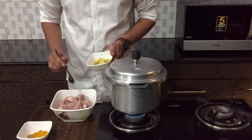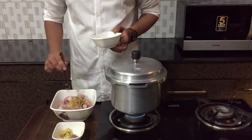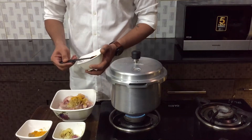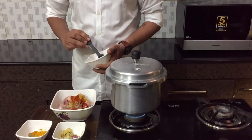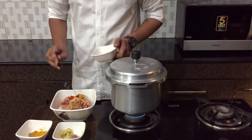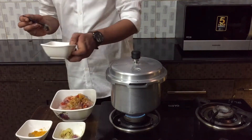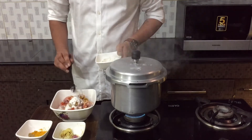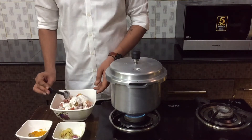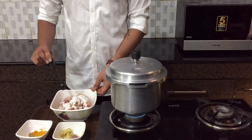Let's start the marination. I'm adding ginger and garlic paste, then about one teaspoon of coriander powder and half teaspoon of turmeric powder, a good two teaspoons of chili powder, about one and a half teaspoons of kebab masala, half teaspoon of chicken masala powder, and about three spoons of maida with one teaspoon of salt. Mix it all together and your kebab marination is ready.